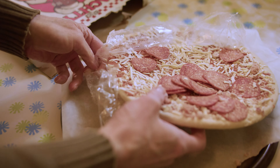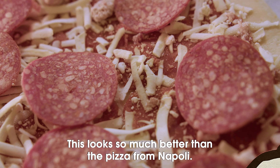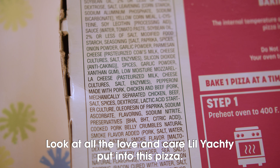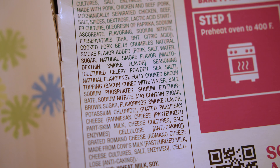Rearranging pepperonis gives me a feeling of utter goodness. This looks so much better than the pizza from Napoli. Look at all the love and care little Yottie put into this pizza. Magnifique!